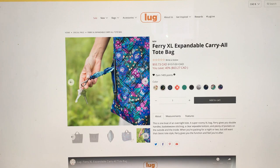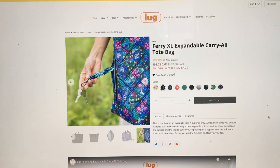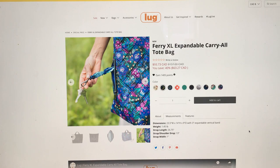That's a really great feature and that's all the photos. Let's see what it says. So this is described as one boat of an overnight tote — really? It's an overnight tote. Super roomy XL bag. Fairy gives you double handles, basket weave stitching, clear wipeable bottom which I like, and plenty of pockets on the outside and inside when you're packing for a night or two but still want a classic tote style. 23 and a half inches — that's one of the biggest bags they've come out with so far.